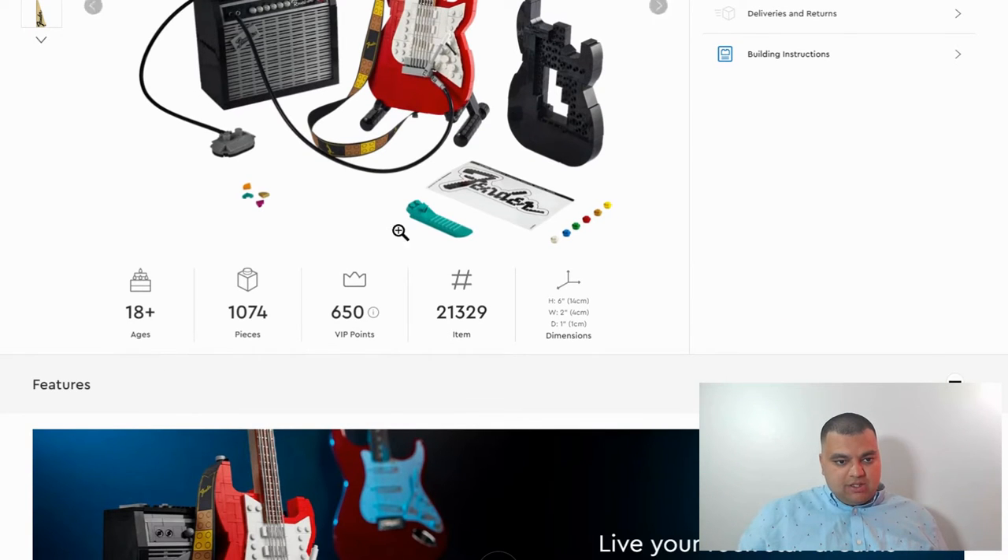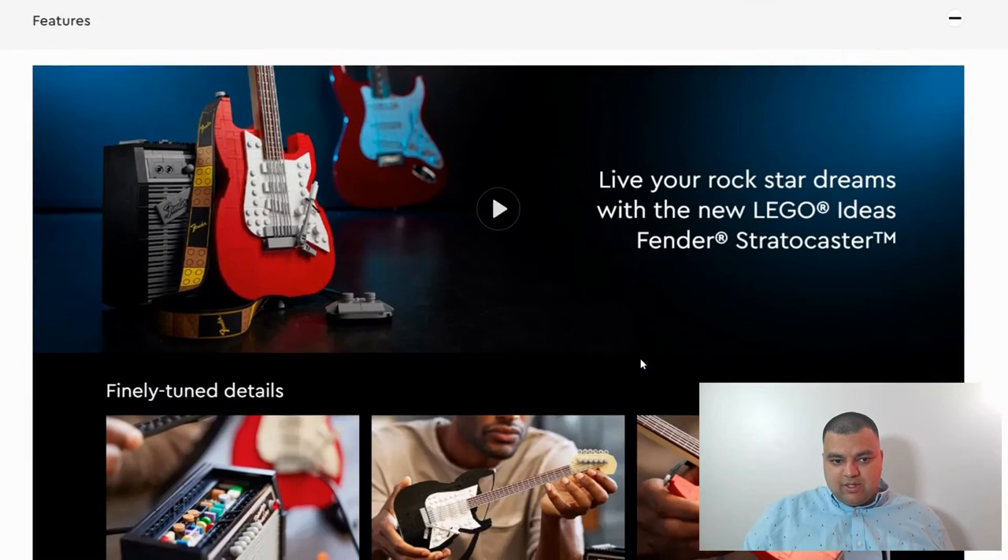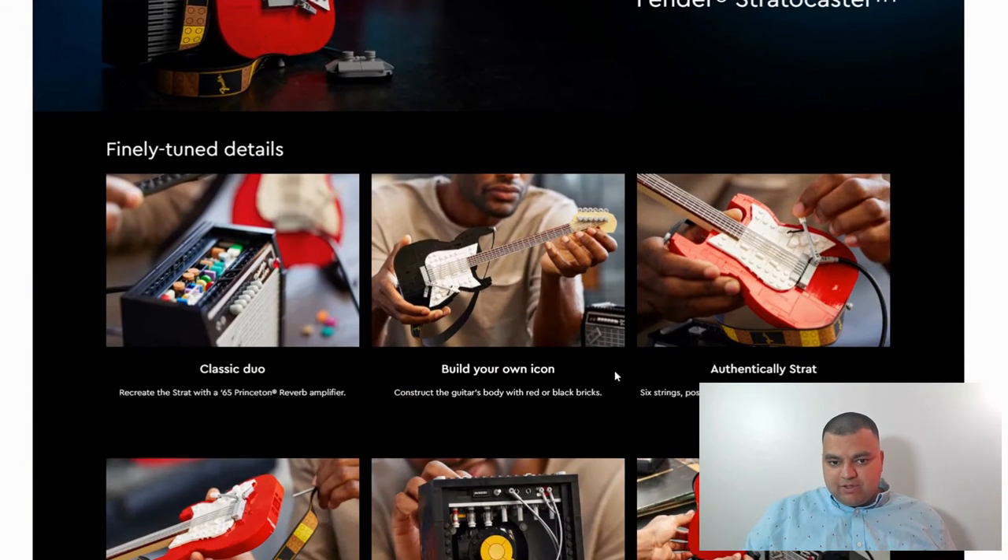It's on the site now. It's 18-plus, which is really nice, and it's got some really cool features. We got an amplifier here, which is pretty cool. I like how this set comes with two different colors — you can build either black or red. And it's got six strings, opposable tuning pegs, a pickup switch, and a whammy bar.